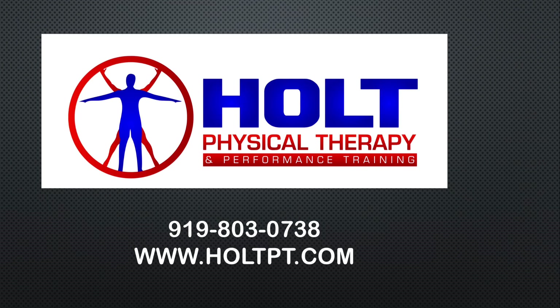I hope this video has been helpful for you. And if you're about to have a knee surgery, I hope you consider choosing Holt Physical Therapy and Performance Training. Or if we can help with any other needs, please reach out to us.